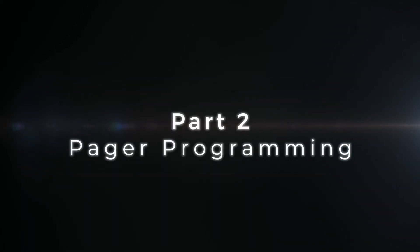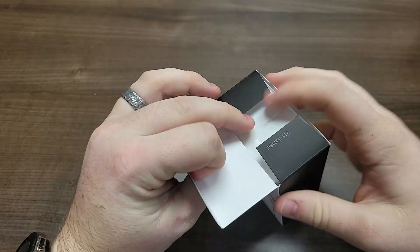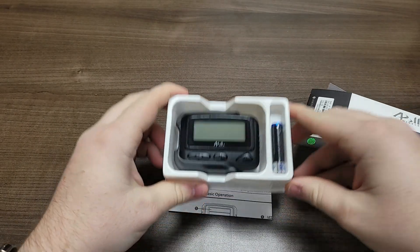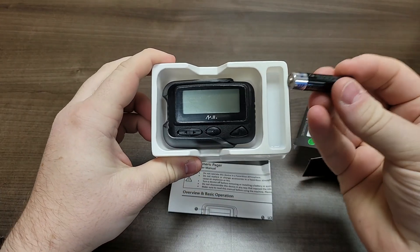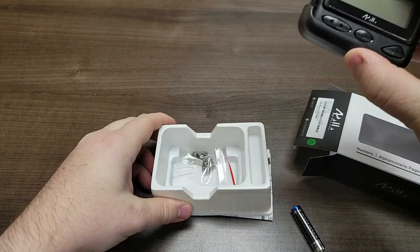Part 2: Pager Programming. Grab your pager box and take the pager out of the box. In the box you should have the following pieces: one battery, one pager and one pager case, and one chain clip.